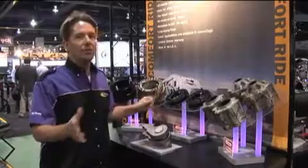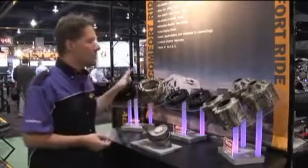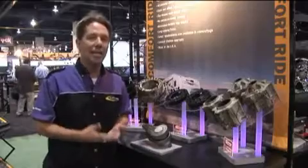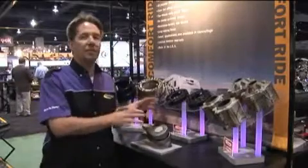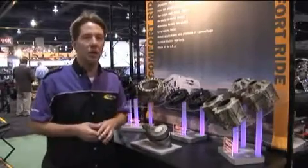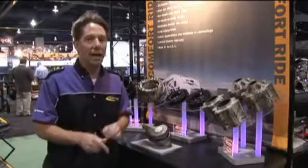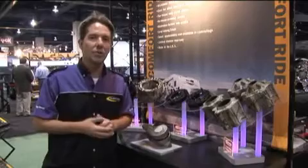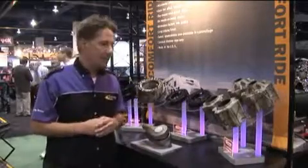We have over 350 applications available. The most important thing that sets our product line apart is the fact that we are entirely made in the USA. All of our stuff is manufactured in our plant in Phoenix, Arizona. It also comes with a lifetime warranty — no questions asked. If you ever have a problem with a Daystar lift and leveling kit, we'll replace it.